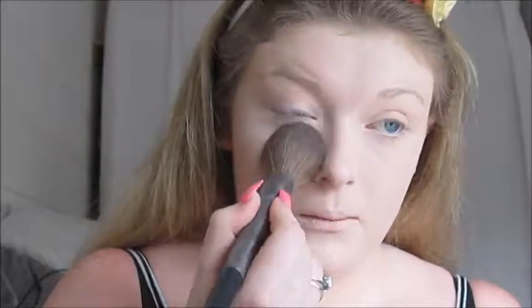I'm setting the rest of my face with the Maybelline Fit Me Loose Finishing Powder in shade 05 Fair and the Urban Decay Large Shaper Powder Brush. On top of that, I'm going to use the same brush with the Rimmel London Stay Matte pressed powder in shade 001 Transparent.